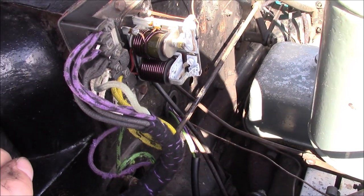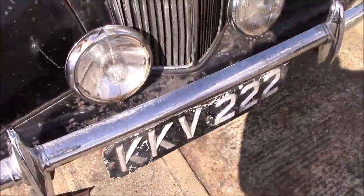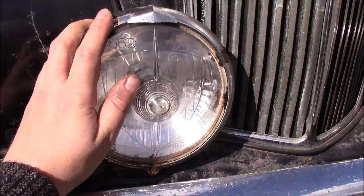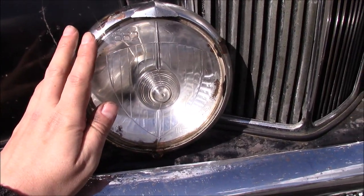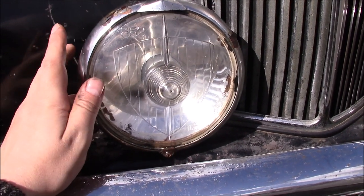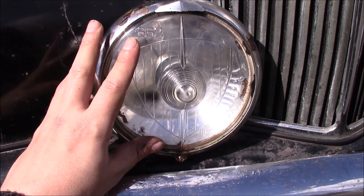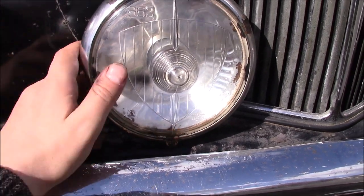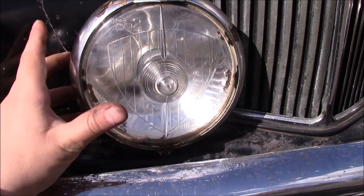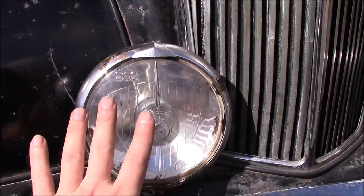I completely forgot to record it, but I dismantled this light, which was a pain. The possible reason this wasn't working is the connectors inside were quite badly corroded, and the bulb in there also quite badly corroded. So I've cleaned everything up, the bulb works, fingers crossed, and I've run the wiring that goes to this.